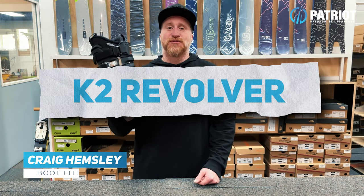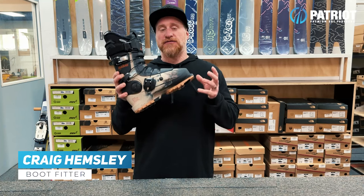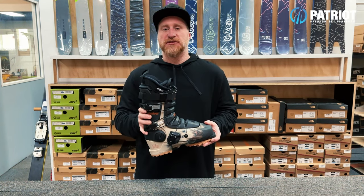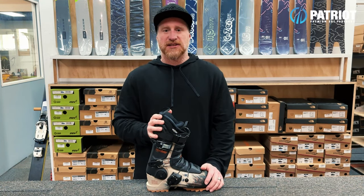This is the K2 Revolver boot. The Revolver is the latest iteration of the three-piece boot design which formerly was a couple of the Full Tilt models, now sitting under the K2 banner in the Flex collection.